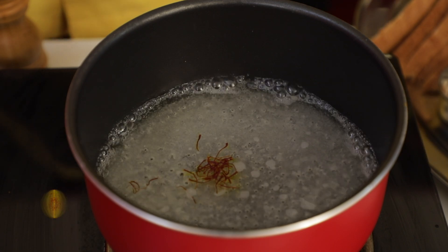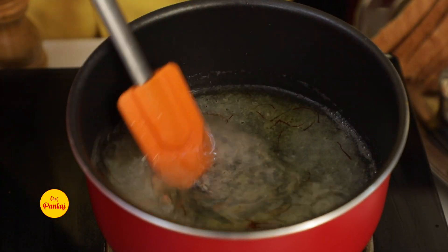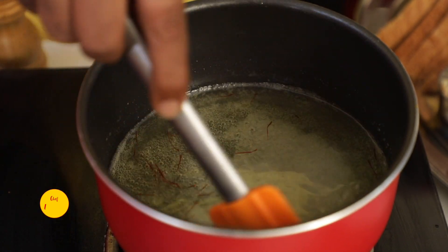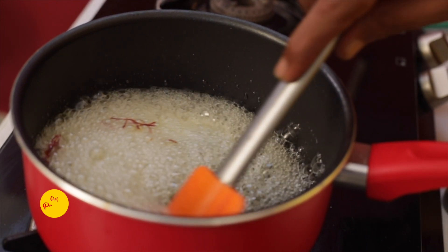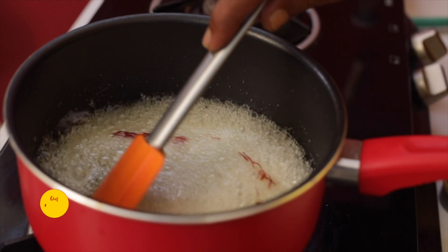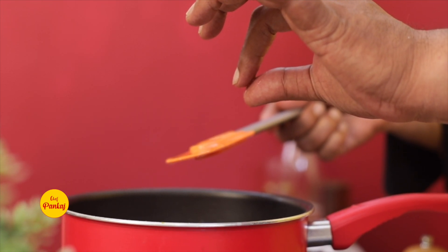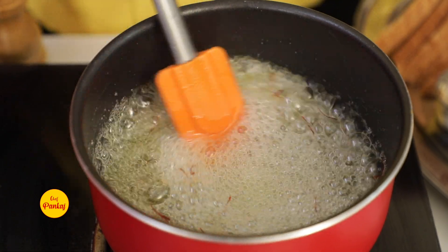With saffron, the flavor will also come. We need around 4 to 5 minutes to make the sugar syrup. We will add 2 tablespoons — almost 3 to 4 minutes — and your sugar is also ready. Now, if you have to check the sugar consistency, you need a 2-thread consistency. You can check it this way: you can see it is 1 thread; if we boil a little more, it will be 2 threads.